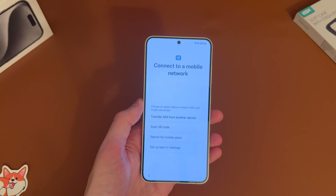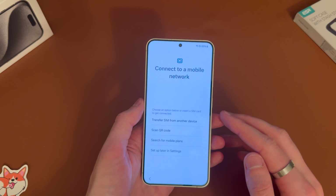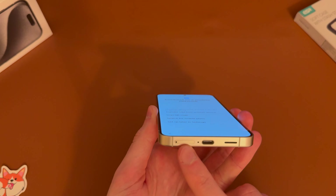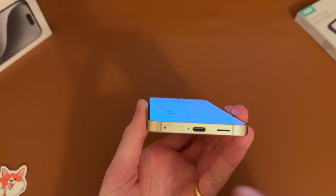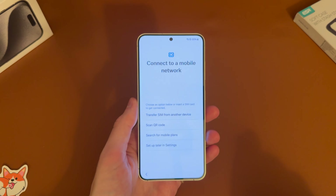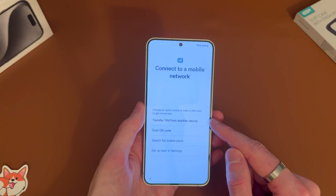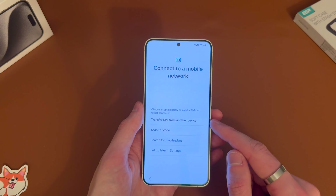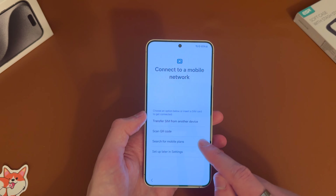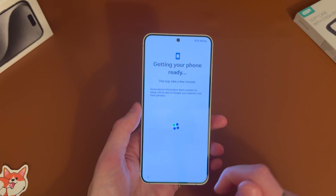Once you've signed in it will go ahead and try to connect to a mobile network. We don't have a SIM installed so you don't need it for the setup, but if you want to pop it in now you just go ahead and pop out the SIM tray at the bottom. There will be a SIM ejection tool in the box or you can use a paper clip. You can also transfer an eSIM from another device if you have a previous Android phone, scan a QR code, search for mobile plans, or set up later in settings — so we'll tap that.